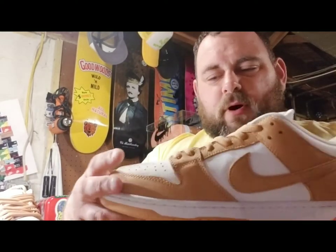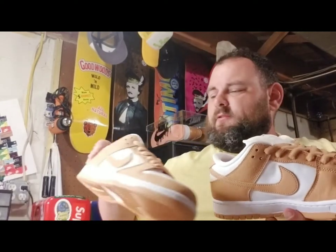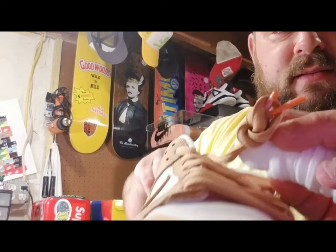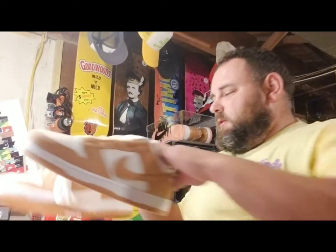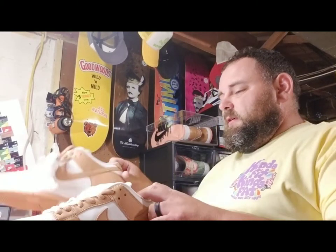A lot of people like tumble leather, but I just like that smooth buttery leather, man. When Nike does shoes like this, nobody can touch them. I like the alternate white lace, and then on the lace tips — I mean, they really nailed the detail.